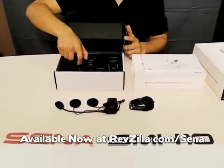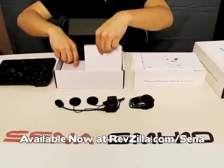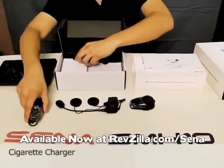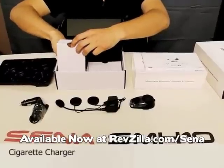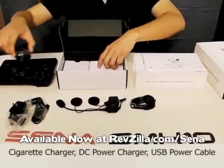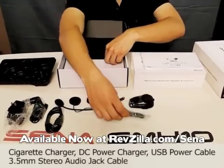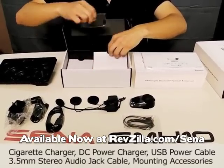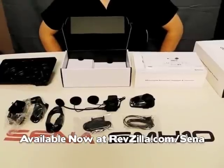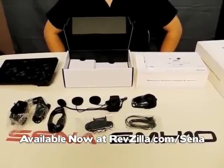Once we dig in further, there are a couple of pockets and accessories including a C-bar charger, home adapter, and charging cable. And of course we provide an MP3 cable and mounting accessory kit. These are all the accessories, modules, and kits included in SMH-10.